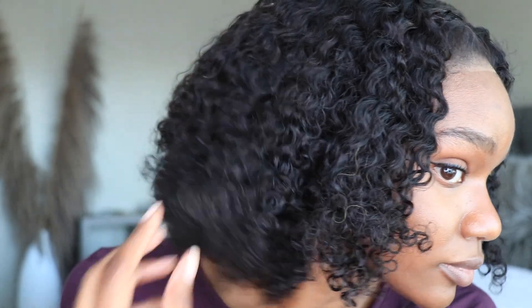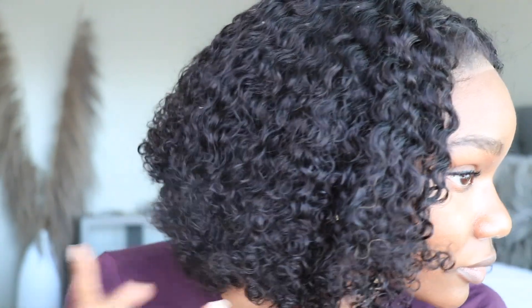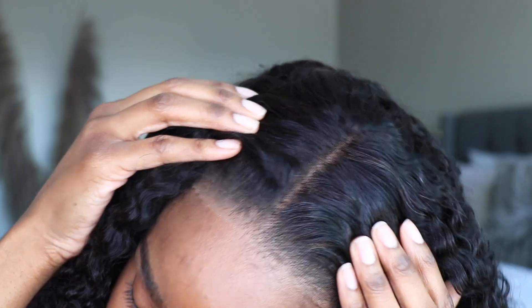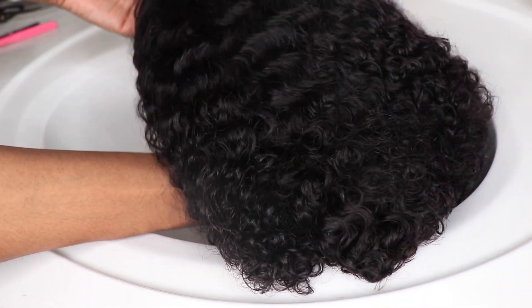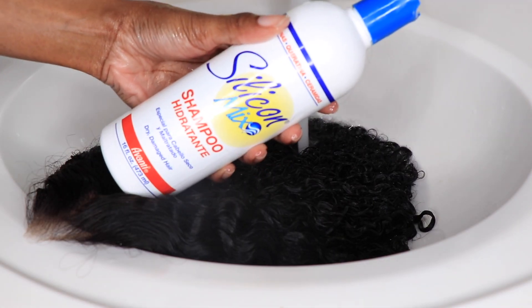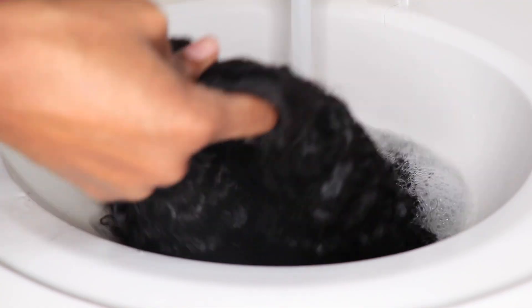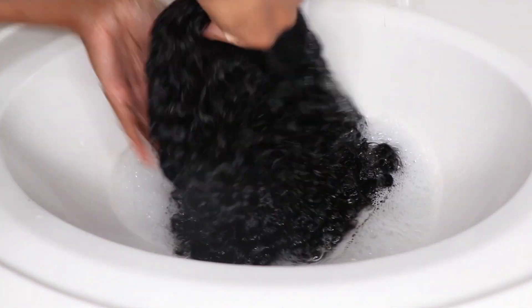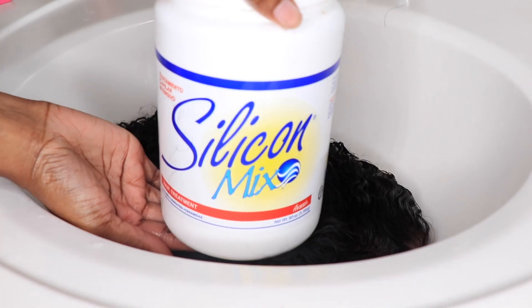If you guys are interested in a wear-and-go unit, you can see this is how it's going to come — you'll be able to wear this unit directly out of the box. Another thing I love about this unit is the fact that the knots are bleached and the hairline is pre-plucked. What I'm going to do is get the hair clean. I felt like my unit was a little bit frizzy, so I want to define those curls. I'm taking my silicone mix products and just getting the hair nice and clean.